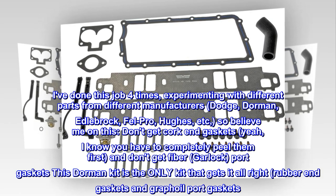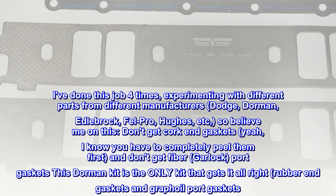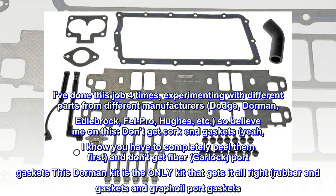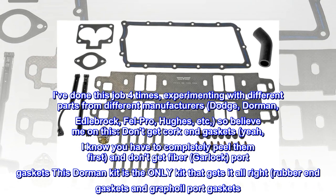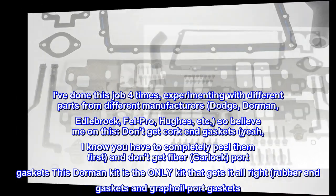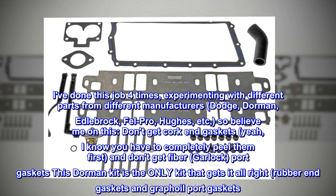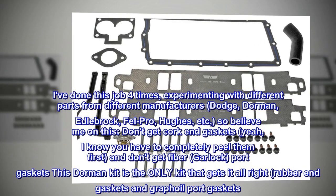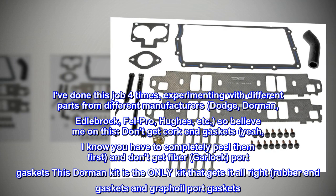I've done this job 4 times, experimenting with different parts from different manufacturers – Dodge, Dorman, Edelbrock, Fel Pro, Hughes, etc. So believe me on this: don't get cork end gaskets – I know you have to completely peel them first – and don't get fiber port gaskets. This Dorman kit is the only kit that gets it all right – rubber end gaskets and graphoil port gaskets.